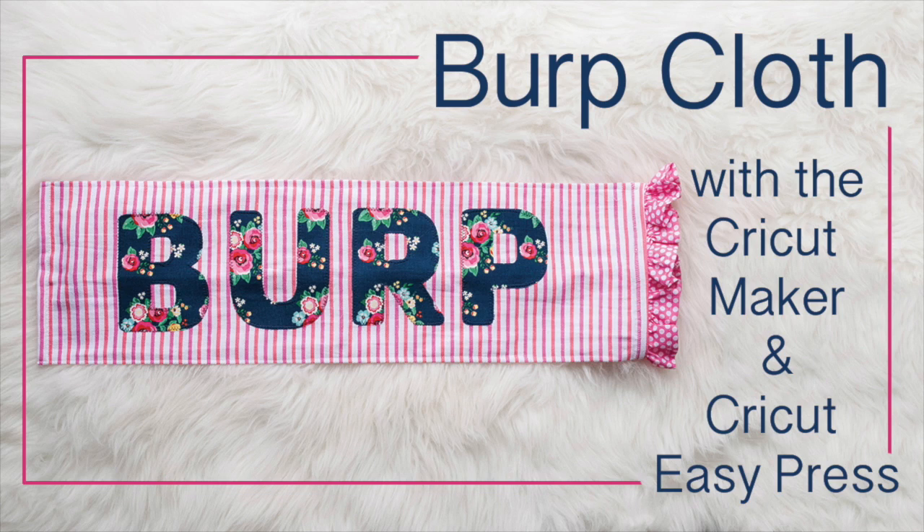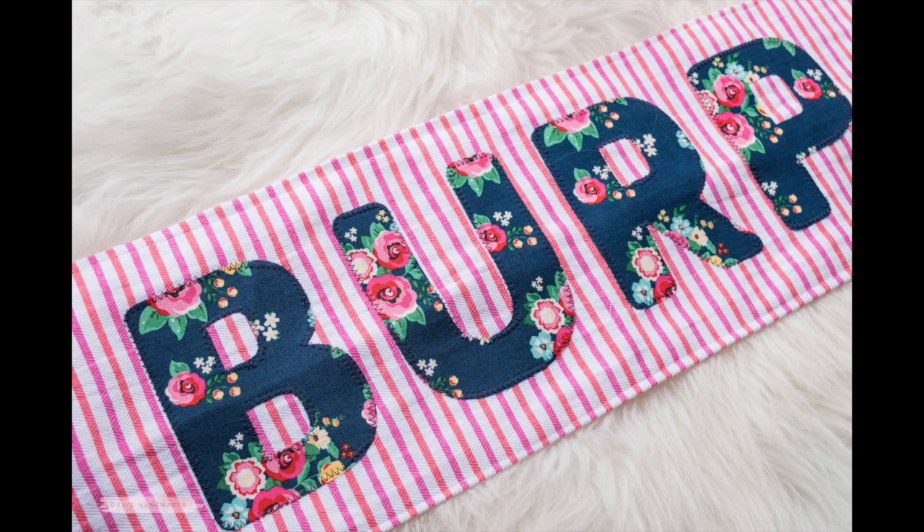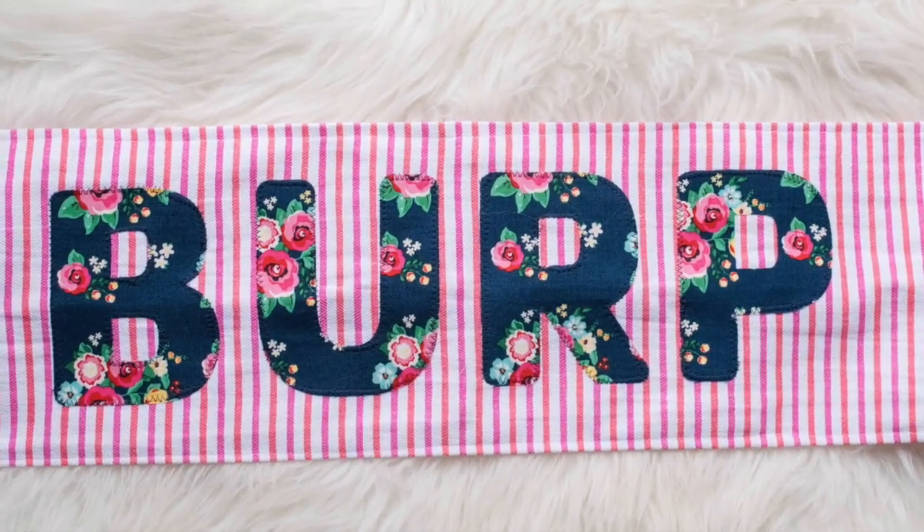Hi everyone, thanks for joining me for another Cricut tutorial. Today we're going to make this super cute burp cloth for baby using our Cricut Maker, the Cricut EasyPress, and some Heat'n Bond Lite by Thermoweb. This is a super simple project — it just took a little piece of fabric and a Target Dollar Spot kitchen towel that I had on hand, and voila, you've got a super cute burp cloth.